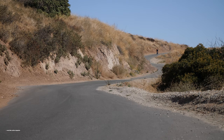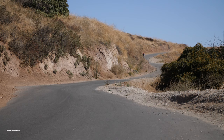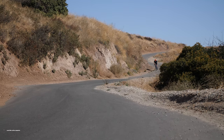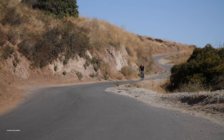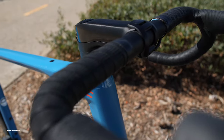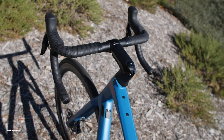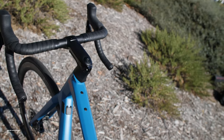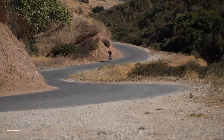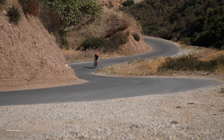Even though the Road Machine is categorized as an endurance bike, BMC didn't slack on ride quality. On the road, the bike boasts many performance-oriented traits. The bottom bracket is noticeably stiff during out-of-the-saddle efforts, with minimal fork flex as well. In addition to the frame's built-in compliance, the ARC 1800 DT Swiss wheels and 28mm of Vittoria Corsa rubber smooth out road vibrations.